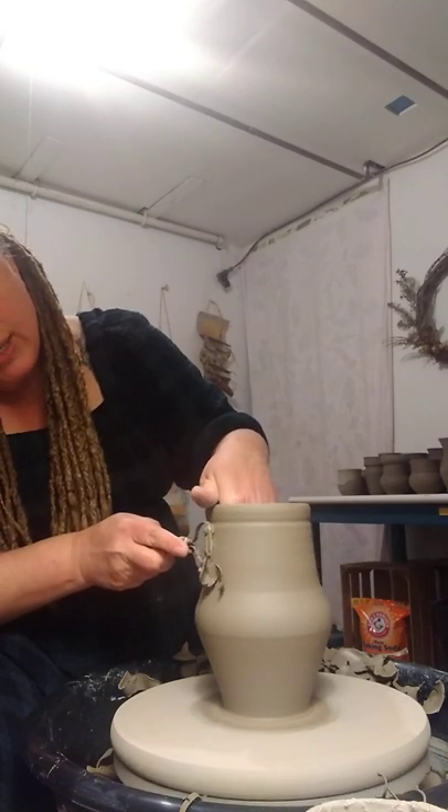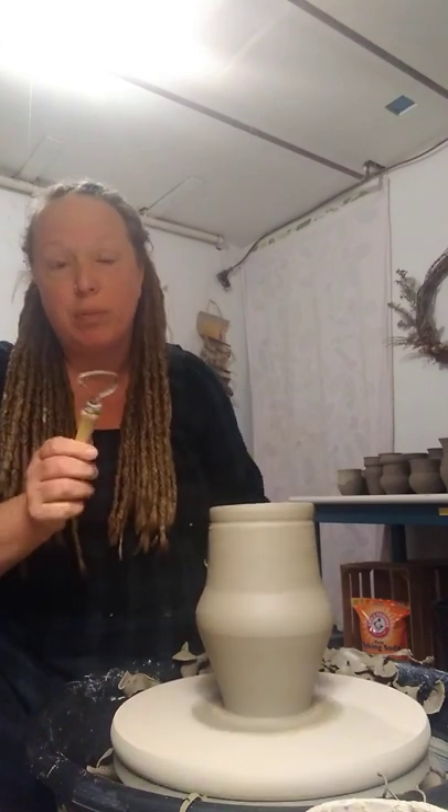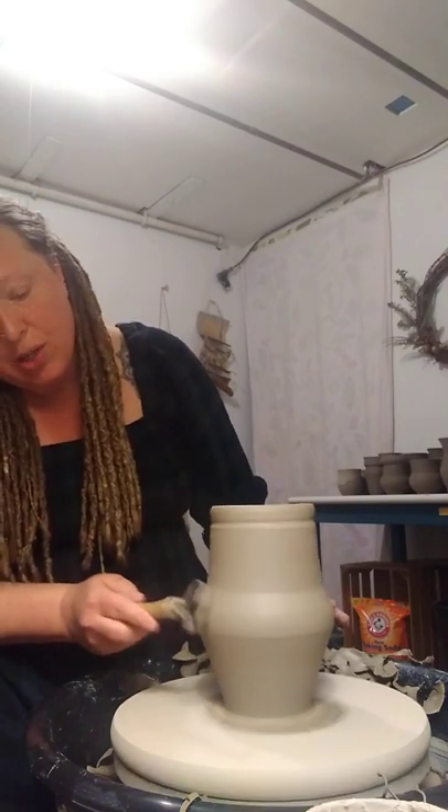So I'm taking off my excess clay. And what I'm going to do now is I'm going to do something called chattering, where you bounce your trimming tool on the area that you want to add the chattering texture.